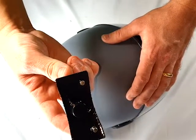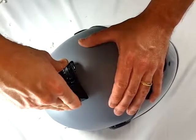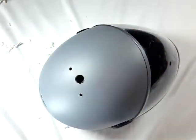It's now time to test fit your mount to your helmet. The mount should slide freely in and out of the mounting holes. If it does not, you will need to clean up the outer two holes with the smaller bit. It shouldn't take much — angling the bit a little and rotating the drill should be sufficient.